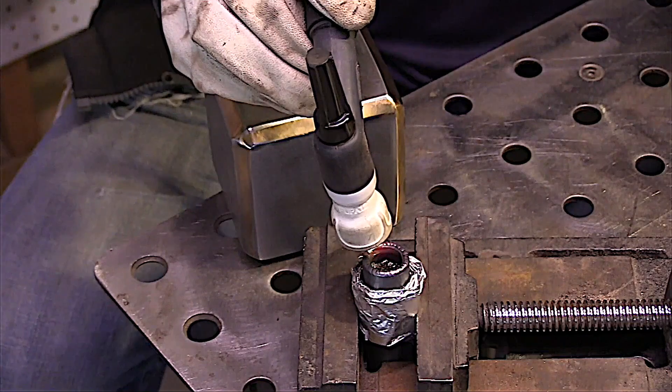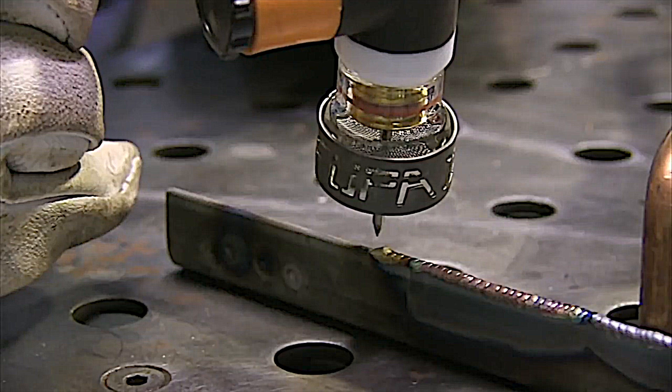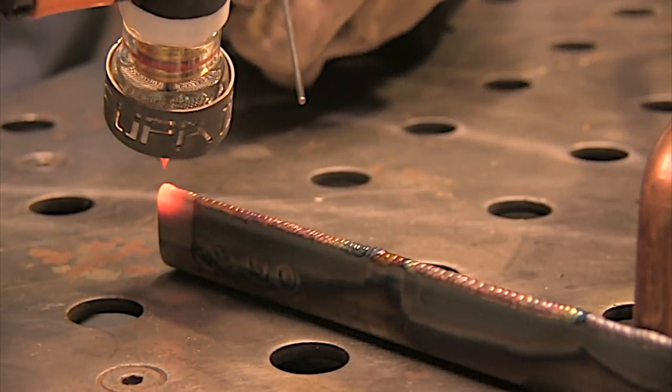I did a video a while back showing some techniques and settings, including some pulse settings for edge beads. Edge beads are really common in aerospace and a few other industries, mainly to restore dimensions when things are worn or cut wrong, but it's a useful thing to know. I'll link that video up here. I showed pulse settings around 50 pulses per second — you can even go higher. High-speed pulse really makes a bead stick on an edge instead of wandering and wicking over the edges.